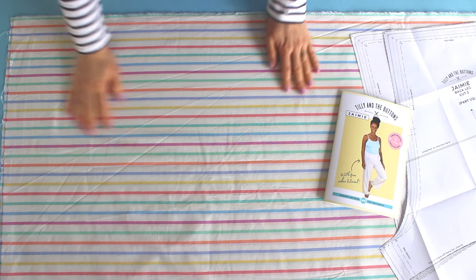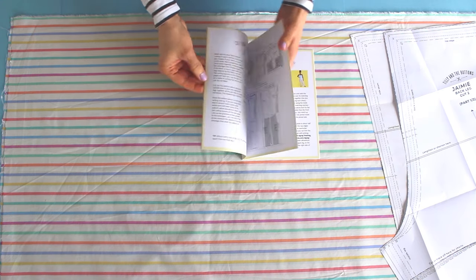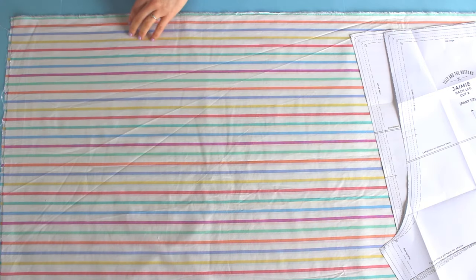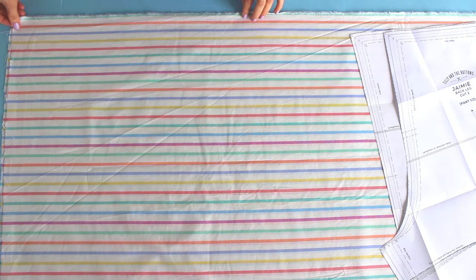Pre-wash your fabric to get any shrinkage out of the way and give it a good press. The pattern booklet will show you how to lay out the fabric and the pattern depending on your pattern size and the width of your fabric. With the Jamie pyjamas, in most cases you're going to be folding the fabric lengthways, bringing together the finished edges or the selvages with the right sides on the inside. But if your fabric is narrow, you may need to lay it out flat and cut each piece twice.